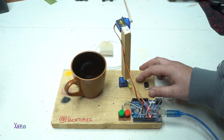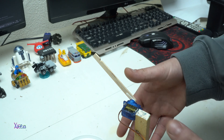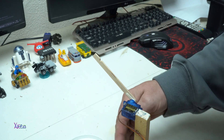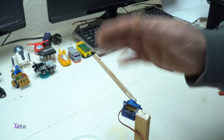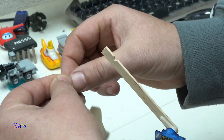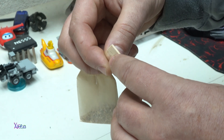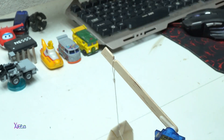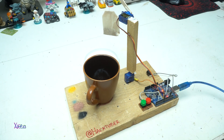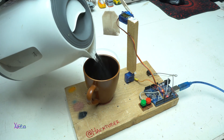Let's try it. It has two servos — the first servo is for moving left and right, the second servo is for moving up and down. Now I'm gonna place the tea bag like this. And it's ready. Here I have a start button, but before that I need to pour hot water.